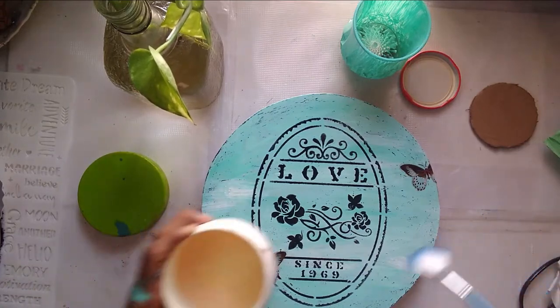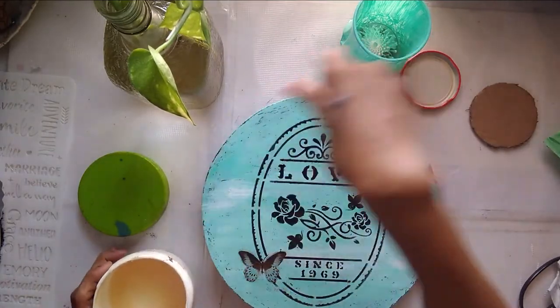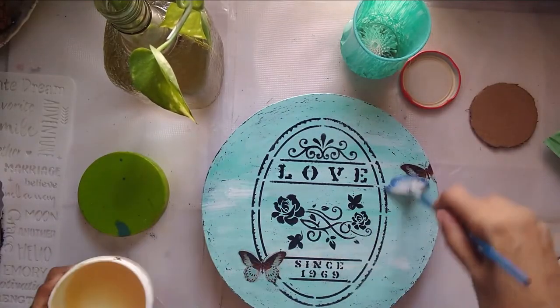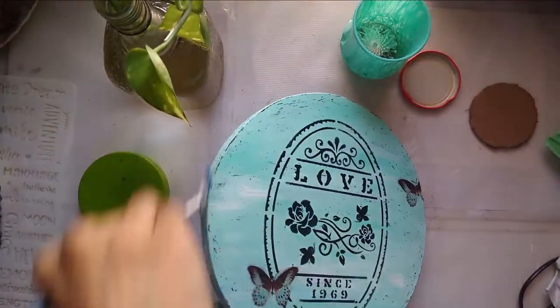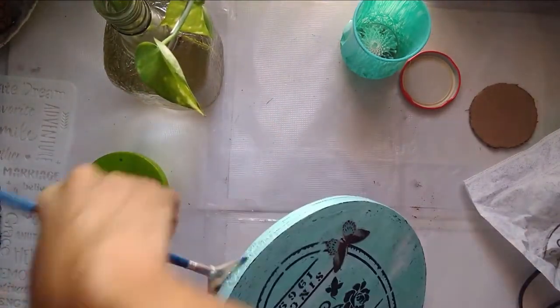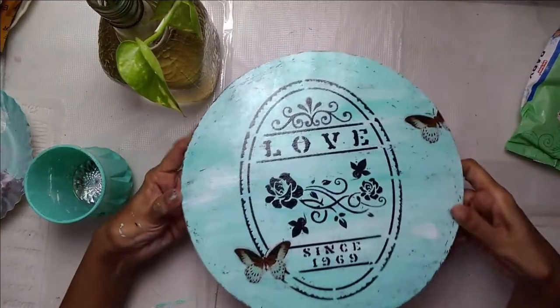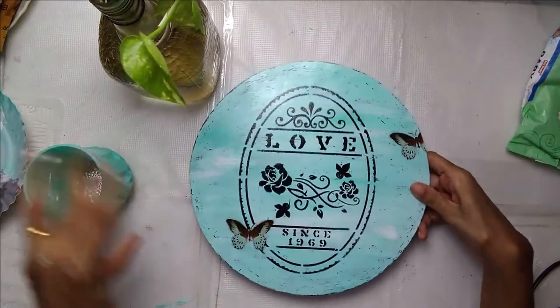Once everything is done and it dries completely, I'll give it a nice coat of varnish. I'm using a water-based Aquadar PU exterior varnish. You can also use interior varnish if you're keeping your piece inside. I'm just giving one single coat since it's a decor piece, but if you're going to use it for tea, coffee, or food, I suggest at least three coats with two days between each coat.